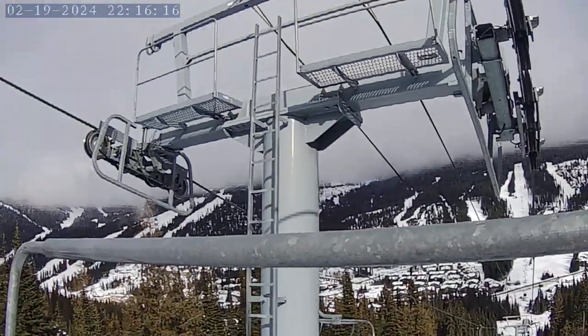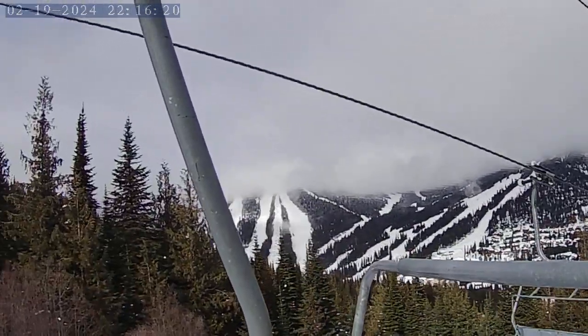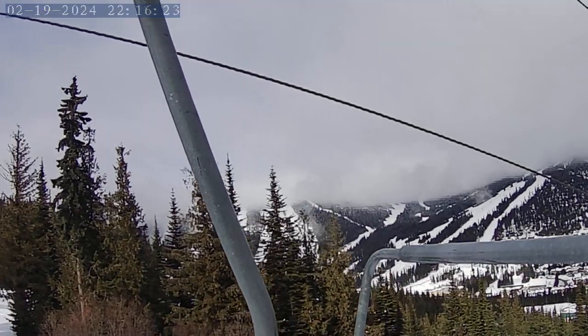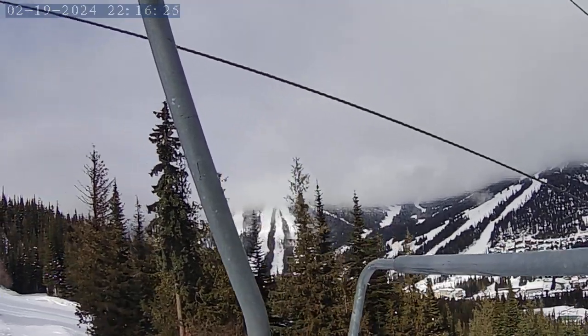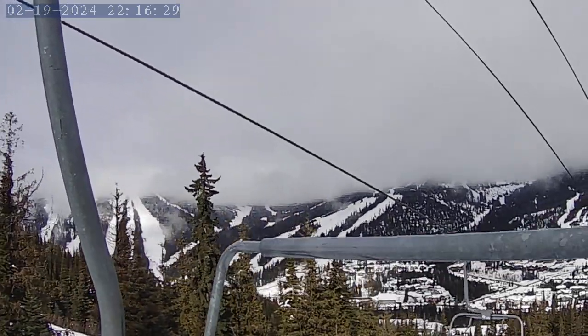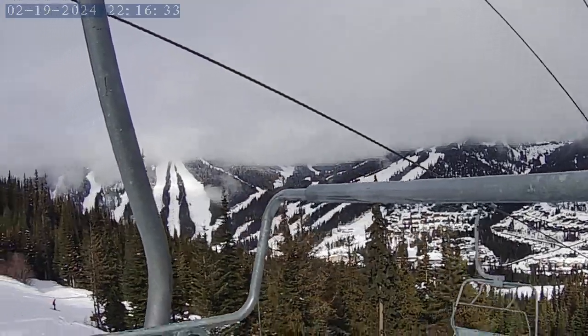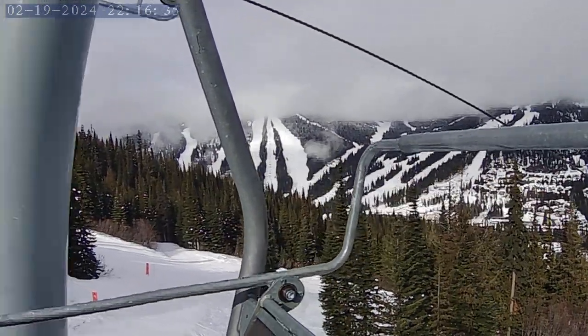Here's the East Village — that's what it's called. Down there you can see the Sunburst Chair, Sun Dance Chair on that side, going up. Looks like they've got some kind of slalom race set up.